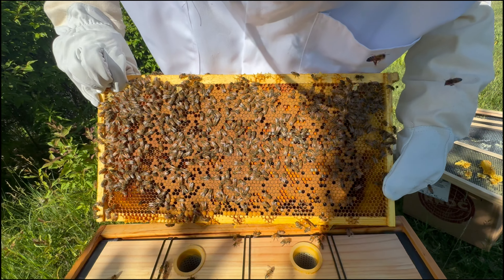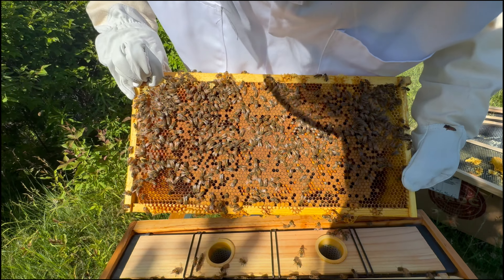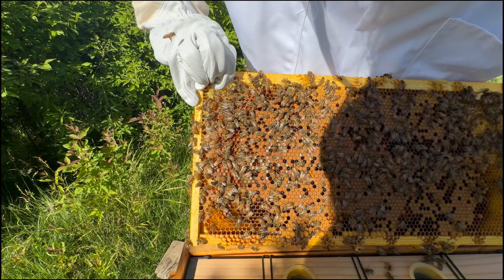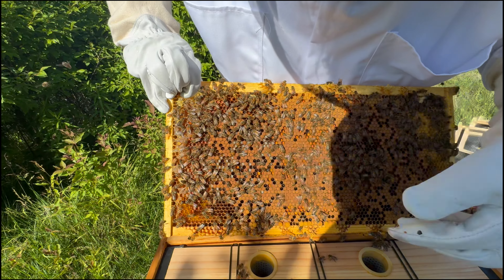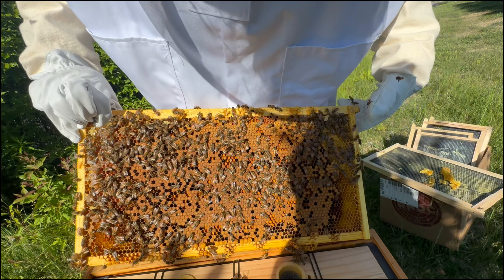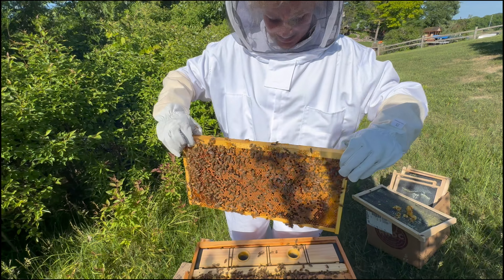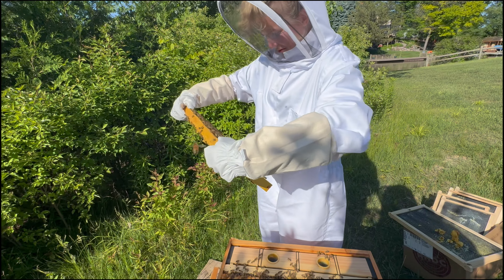There's a ton of larva in here. All through here too. This is all larva — I can't believe I just disturbed them like that. Let's look at the other side. The bees are literally touching the larva, tending to it.